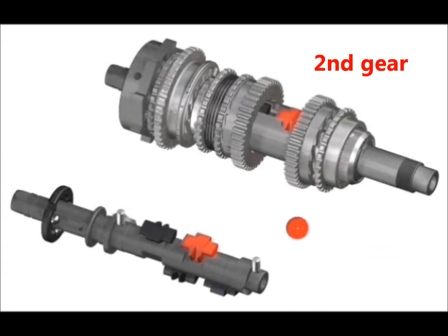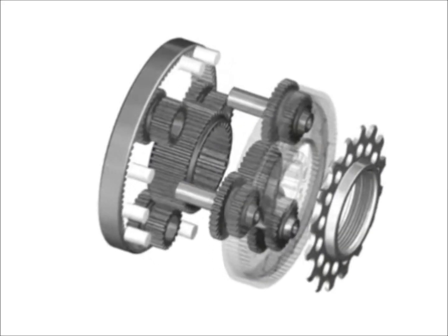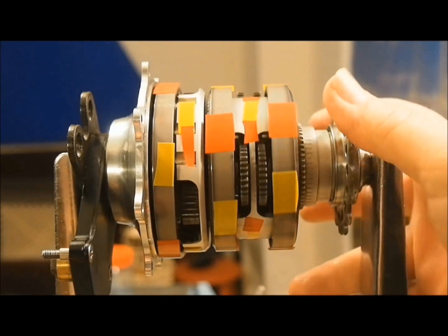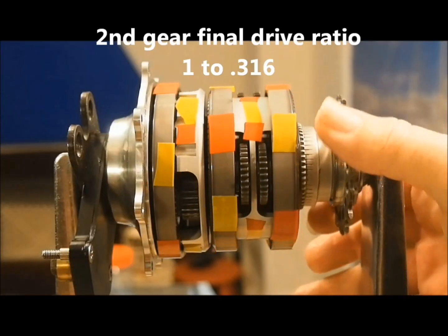Shifting from first to second gear, the only change is the retraction of No. 1 pawl and the extension of No. 2 pawl, coupling No. 2 sun gear to the axle. This picture omits the No. 2 and 3 sun gears so the pawls can be seen. If you remember in the introduction, I said that the larger the sun gear in relation to the ring gear, the greater the differential in speed between the input and output. Therefore, shifting to the smaller sun gear reduces the difference in speed reduction, so the planet carrier turns faster in relation to the ring gear than it did in first. The ratio between the input ring gear and the planet carrier is now 1 to 0.774. When combined with the 1 to 0.409 ratio in the low range gear, the final drive ratio is 1 to 0.316.